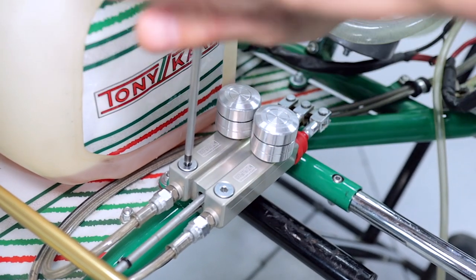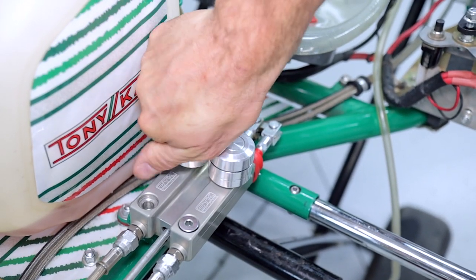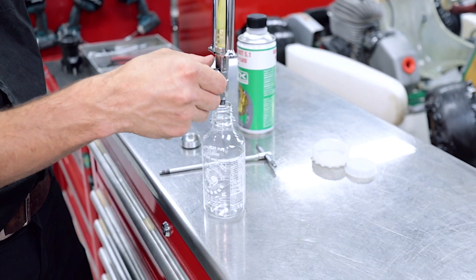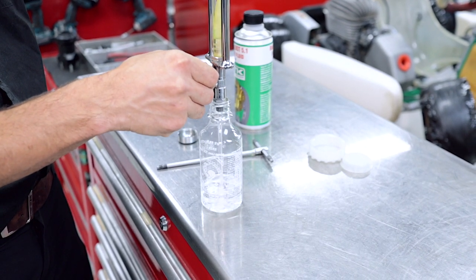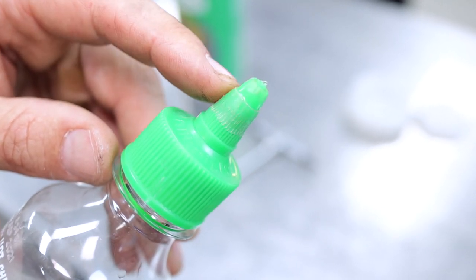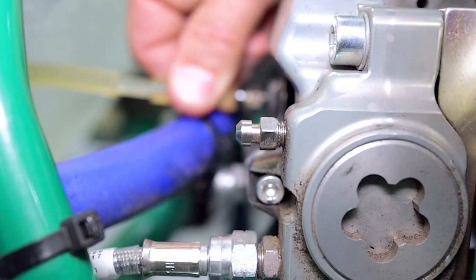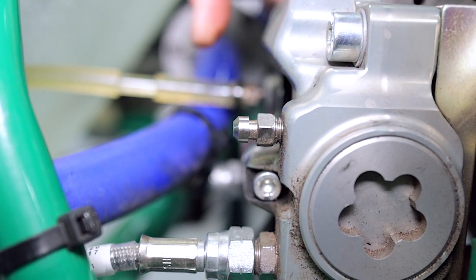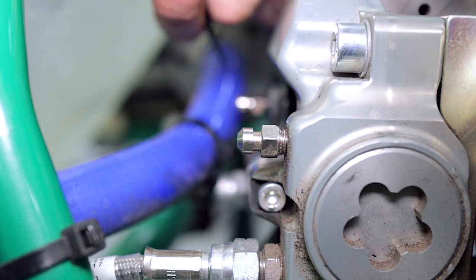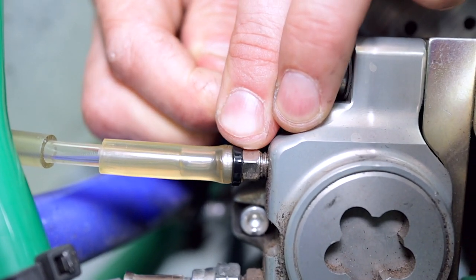First up we're going to remove the discharge plug, then remove the reservoir cap and drain out the old fluid. With the sauce bottle all clean we're going to fill it with brake fluid from our brake bleeder. We've had to modify it with a grinder to fit the diameter of the master cylinder and also cut the top off. Don't forget to move the hose from the bleed nipple over to this side, and fasten it onto the nipple with a new zip tie.